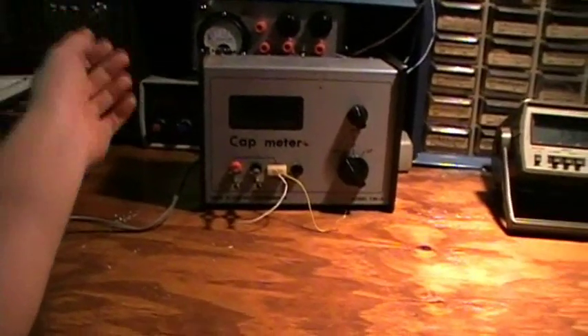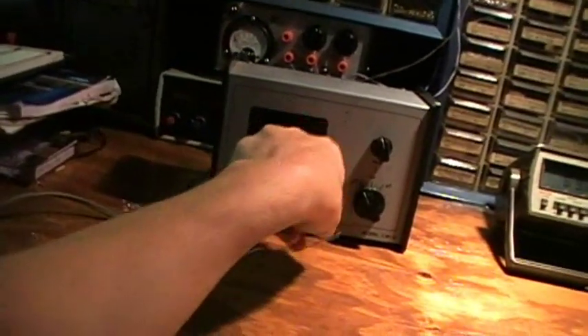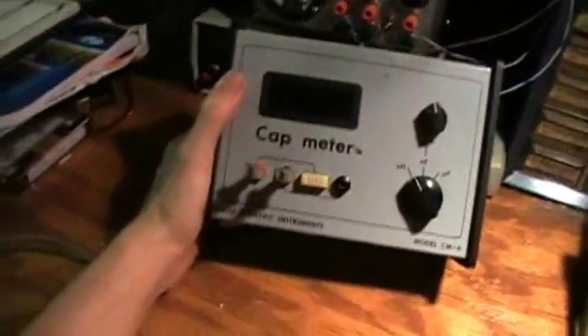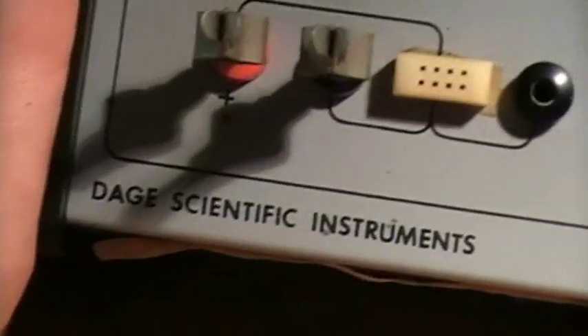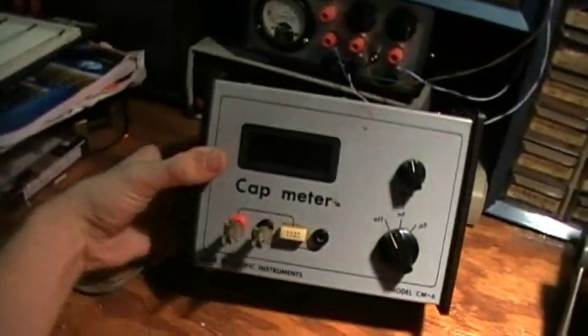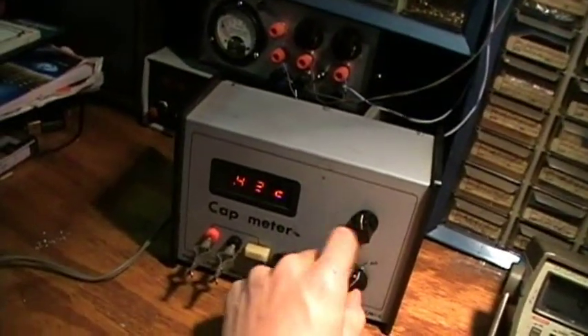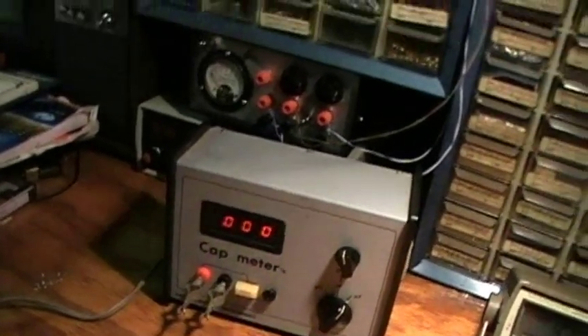Enter the cap meter — specifically for measuring capacitor values — by Dage Scientific Instruments, model CM-6. I got this cap meter at an estate sale, and I believe it was homemade from a kit. And it still works. Let's get some caps.